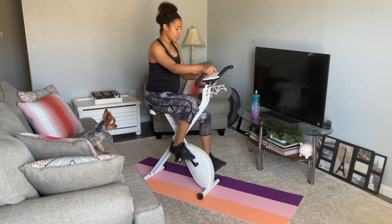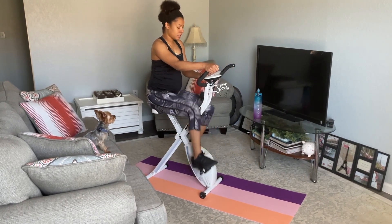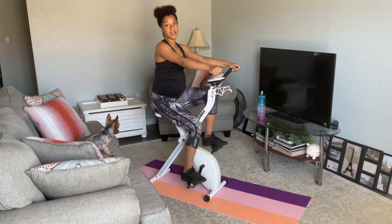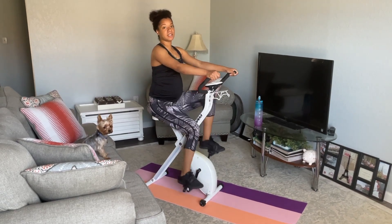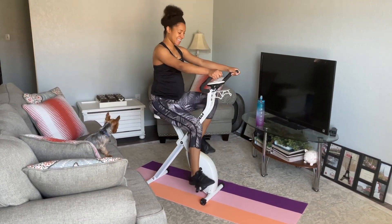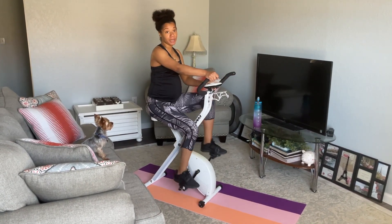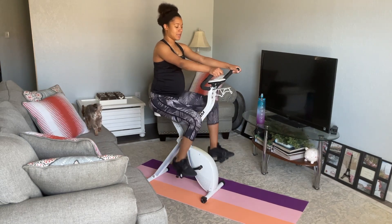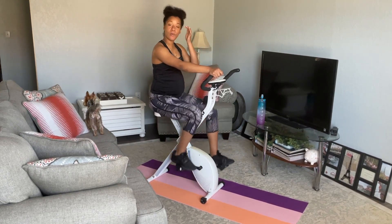You guys are doing great on time — got 15 more seconds. 7, 6, 5, 4, 3, 2, 1. Now we're going to pull it down. This is going to help us lower our heart rate before we spike it back up again. Pedal nice and slow, pull it down, give your legs a little break. We're about 20 seconds in, so 40 more seconds, and then we'll pedal back fast again. At this point, we're well over our mile mark — you guys are doing excellent. 20 more seconds.